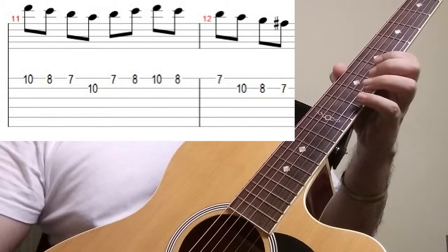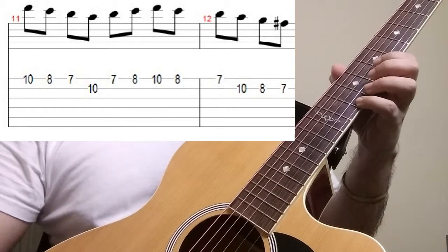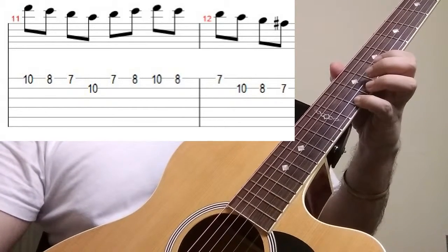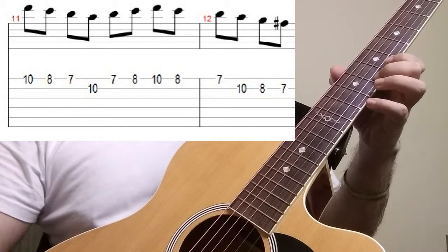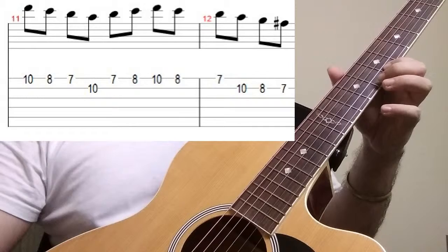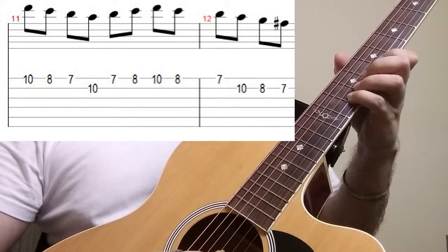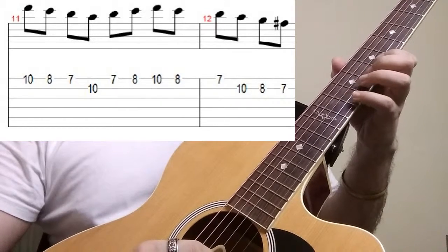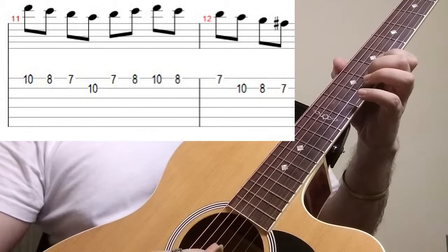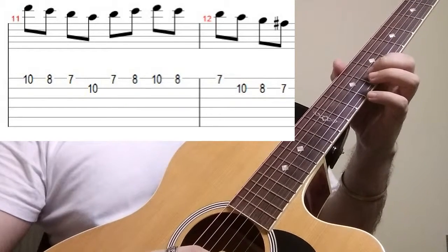Next we are going to go for the triad motion which will start on the 10th fret, then on the 8th fret and on the 7th fret of the first string. Next we are going to go for the second string on the 10th fret, 8th fret, and the 7th fret of our second string.